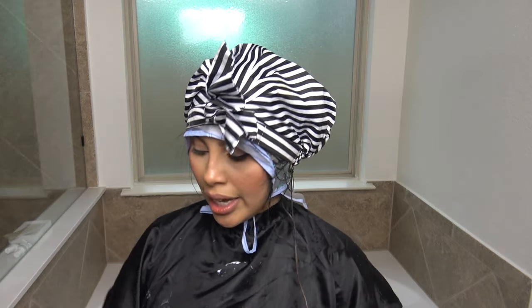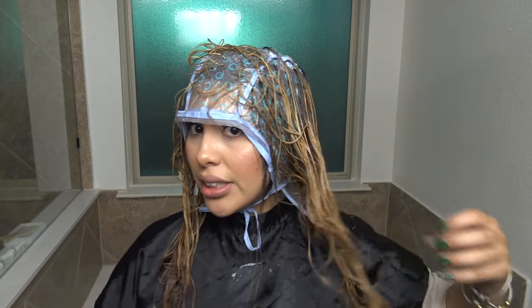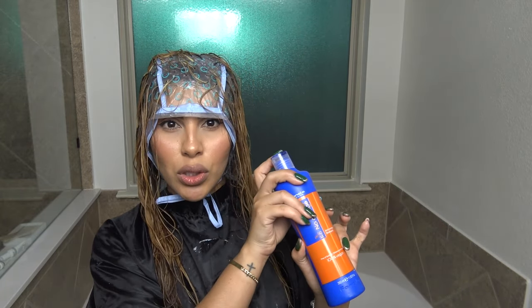What the cap does is it keeps the bleach wet so the bleach doesn't dry out, because when it dries out it stops processing. The timer is up — it definitely lightened. I'm going to rinse out and actually wash all of my hair because I want to tone all of it. I'm going to use my Fanola anti-orange shampoo — this is a blue shampoo and it does help tone your hair. After that I'm going to go in with toner.